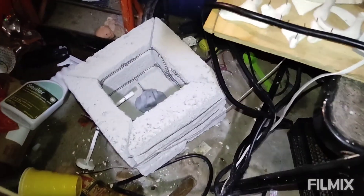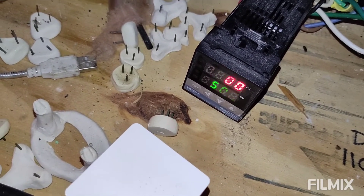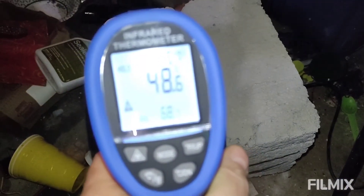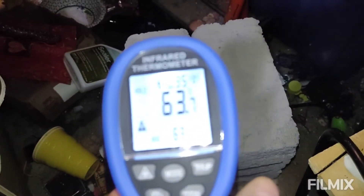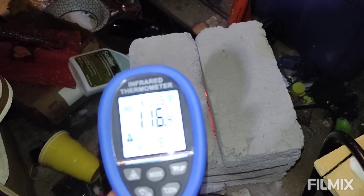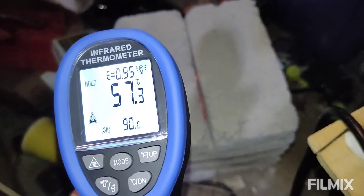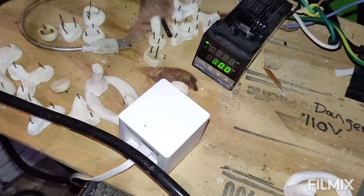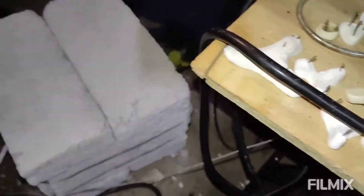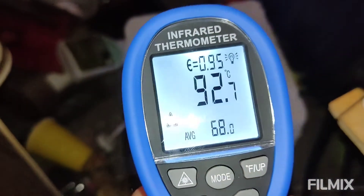The kiln is currently at 500°C, which is somewhere around 900°F — not quite a thousand. You can see it's kind of orange in there. The outside reads 63°C, which is about 135°F. It's now just gotten up to 800°C — that's around 1470°F. The outside still shows a decent temperature; it depends on where you point the infrared sensor.